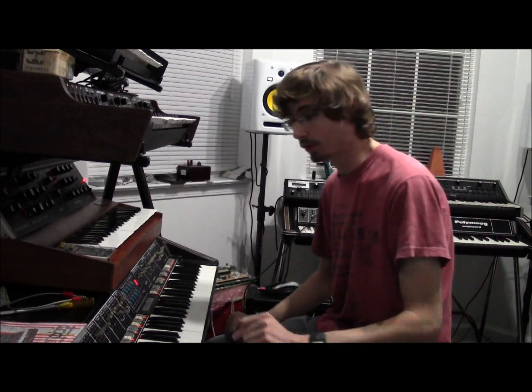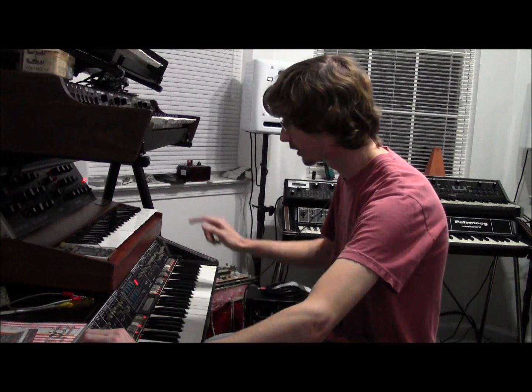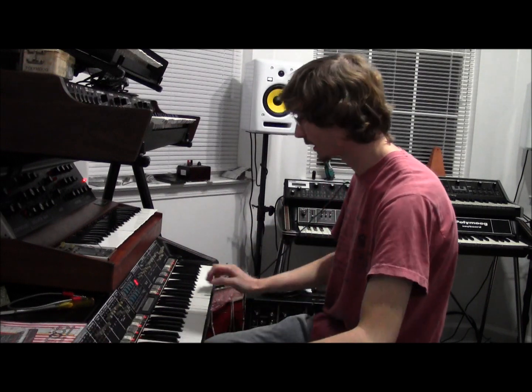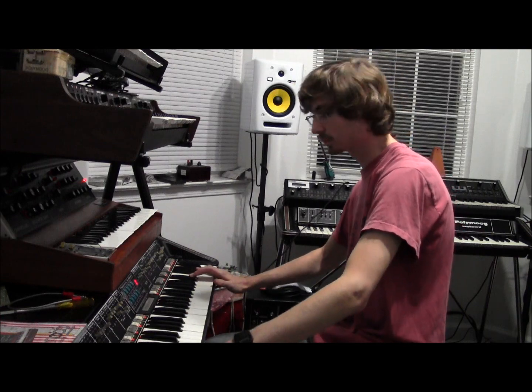Also if I use the Poly pedal, I've got this option to use the internal glide circuit inside the Poly Moog to actually give the Mini Moog glide. As you can hear.